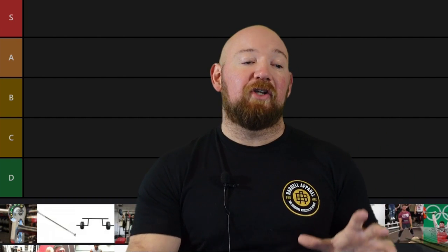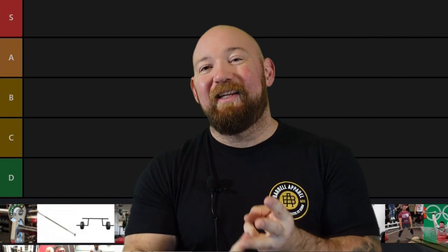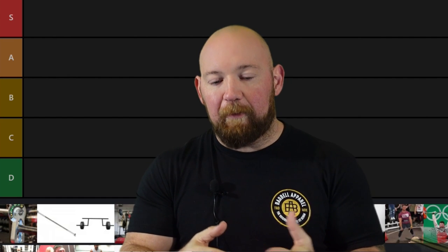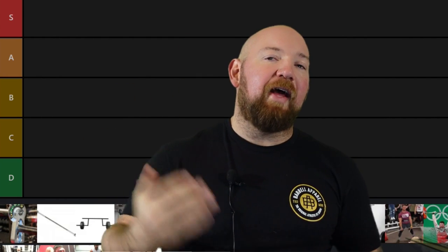Now we are doing specialty bars. I have gone on rants about specialty bars in the past. Some of them I find very helpful. Other times they're just stupid, gimmicky, waste of time. People spend five, eight hundred dollars on these bars to have them in their home gym. We're going S tier to D tier. S is something that solves a ton of problems — it's versatile, easy to use, more appropriate for more people. That's a must-have specialty bar. Things at the bottom are gimmicky, don't really solve problems, have very limited use cases. If there are other ways to do it without getting that one bar, it gets ranked down more.